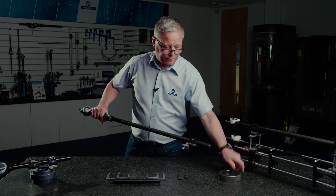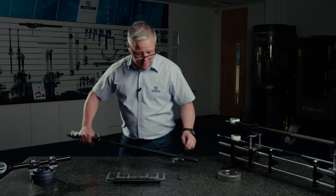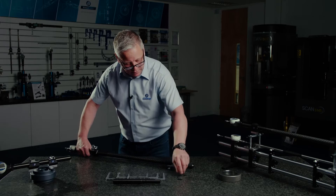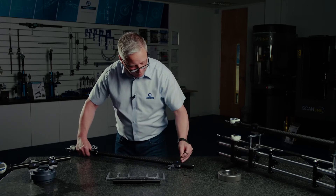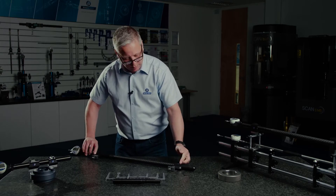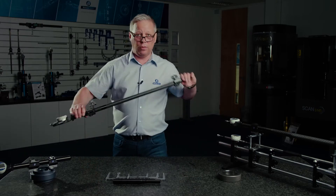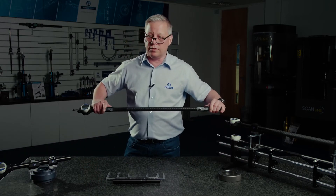I've got some datum buttons here which allow easy alignment of the fixed anvil. Simply datum those down on a flat surface, lock up, and now my tooling is in perfect alignment ready for the next job.